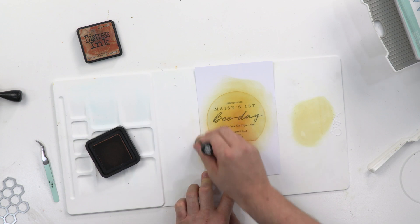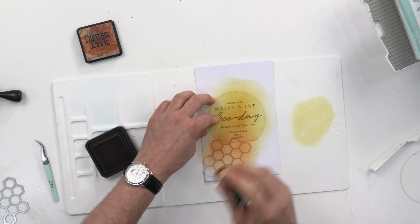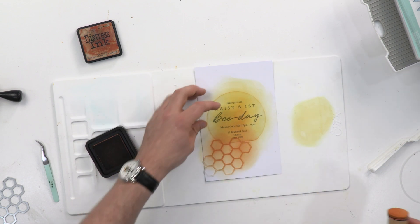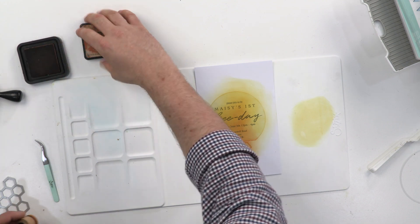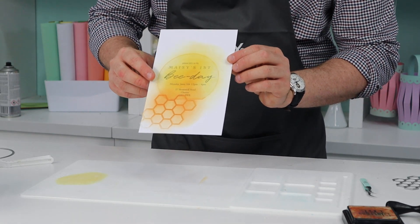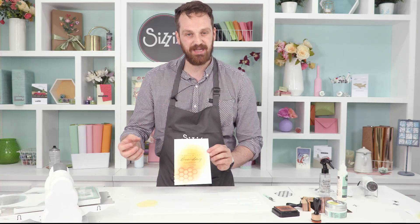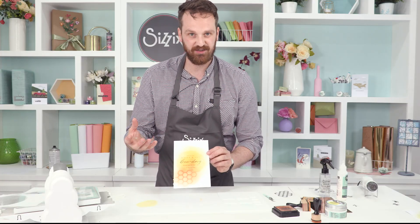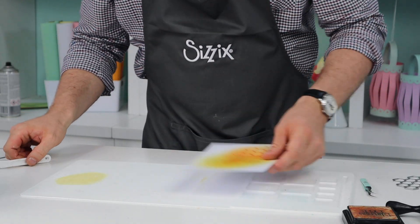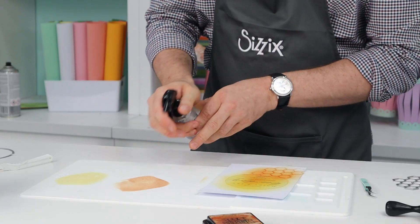Now before I take these off, there's one more effect that I want to add with the inks, and then we're going to use one of my favourite pieces from our effects range. So here's what it looks like right now. I want to make it a bit more messy, a bit more wild — bees are wild, wild honey — we're getting a theme here. I'm going to make it into a nice wild piece by applying some of this Rusty Hinge down on my mat and spraying it.